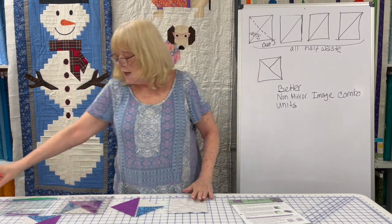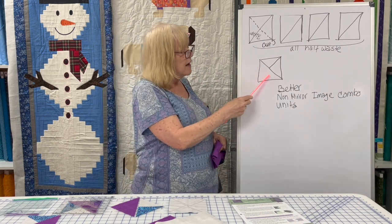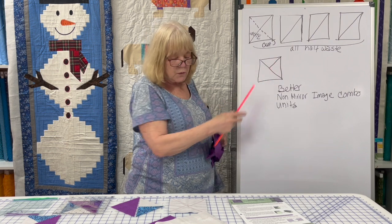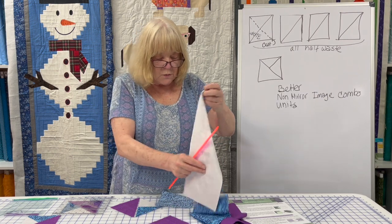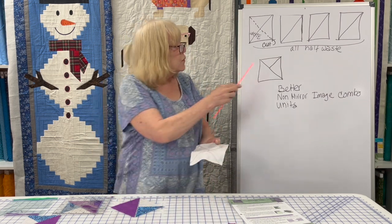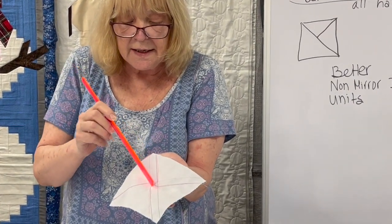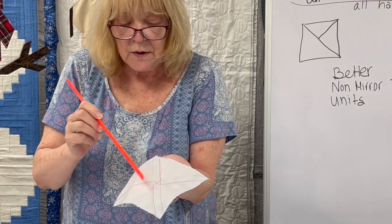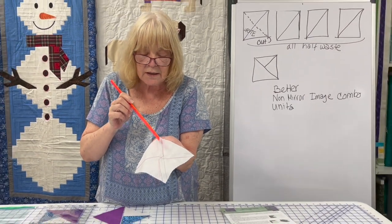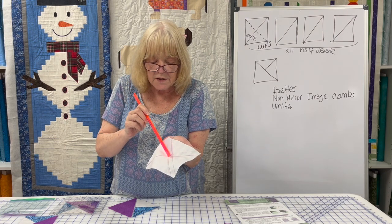What you do is you take two squares — which makes sense because these are half square triangles. You need four of them, so you would need two squares to cut in half to make four of them. These are quarter square triangles, so you only need one square each of the other two colors, four total squares. You take your two that are the quarter square triangles, put them together. The way you get this to work is you draw lines on either side of the center, and that's where you're going to sew. But you're not going to sew all the way down one edge and all the way down the other edge.